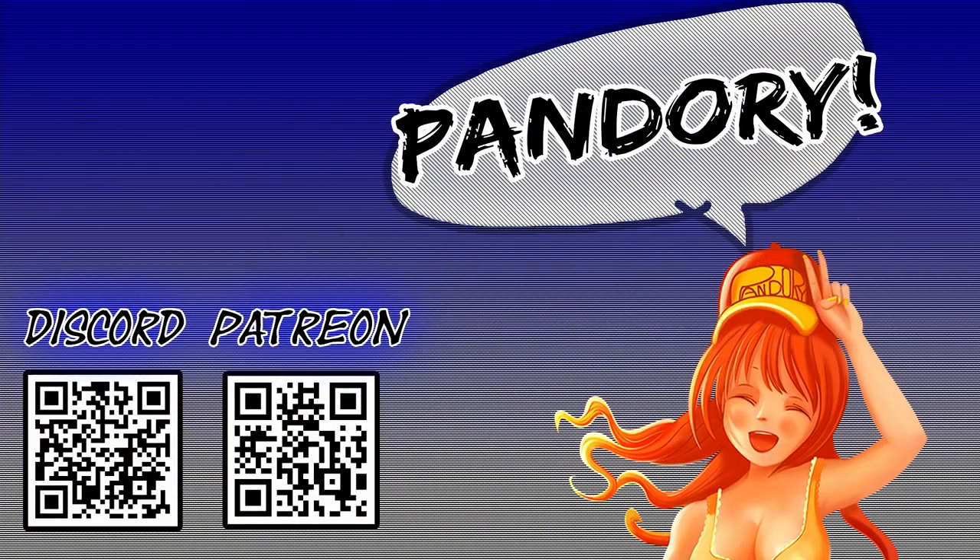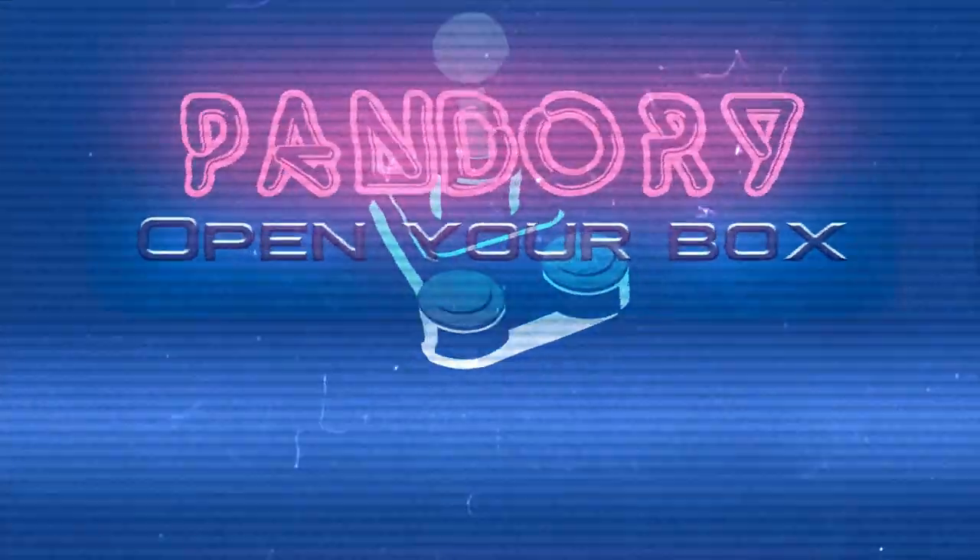So if you fancy this product, check out the links down below, or check out Amazon — it's on there somewhere. This has been ImiChicken for Team Pandory, I'll catch you on the flip side.